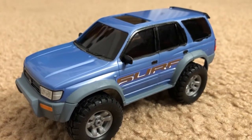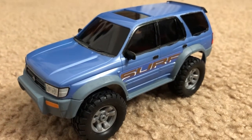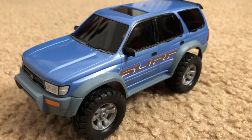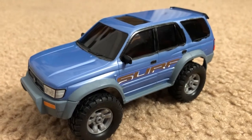All right, here's the quick update on the Tamiya Toyota 4Runner. On the previous video I already showed you the photo compilation of this thing fully built. Now here's the painted version.